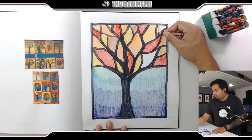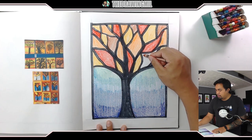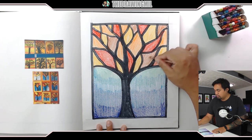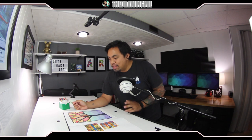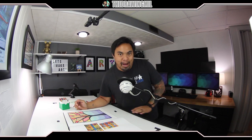We got one more spot to go and then we can call this project done. And we're done! Let's take a look. I like it a lot. That is the project — it actually turned out way better than I expected and I like it a lot. I hope you guys enjoyed this project if you decide to do it. Hope you guys enjoyed this video. I'll see you guys in the next one. Bye-bye.